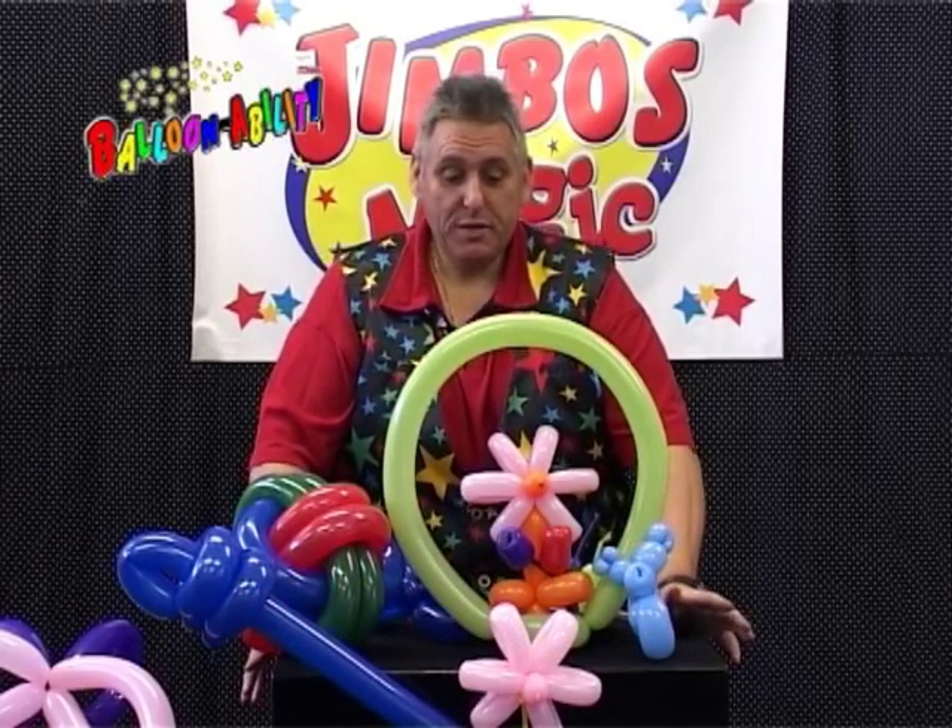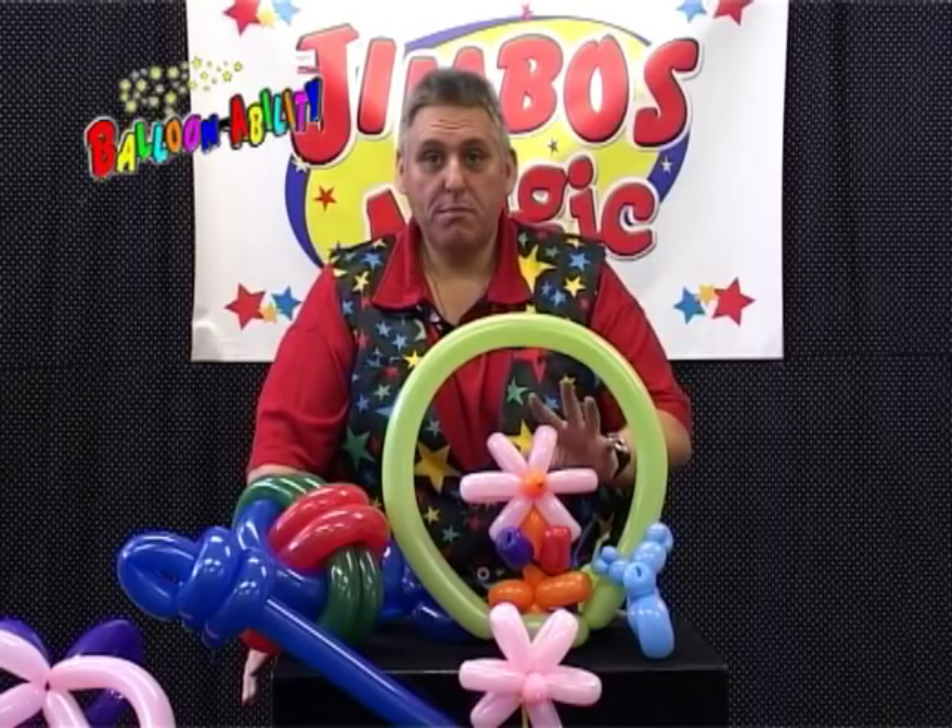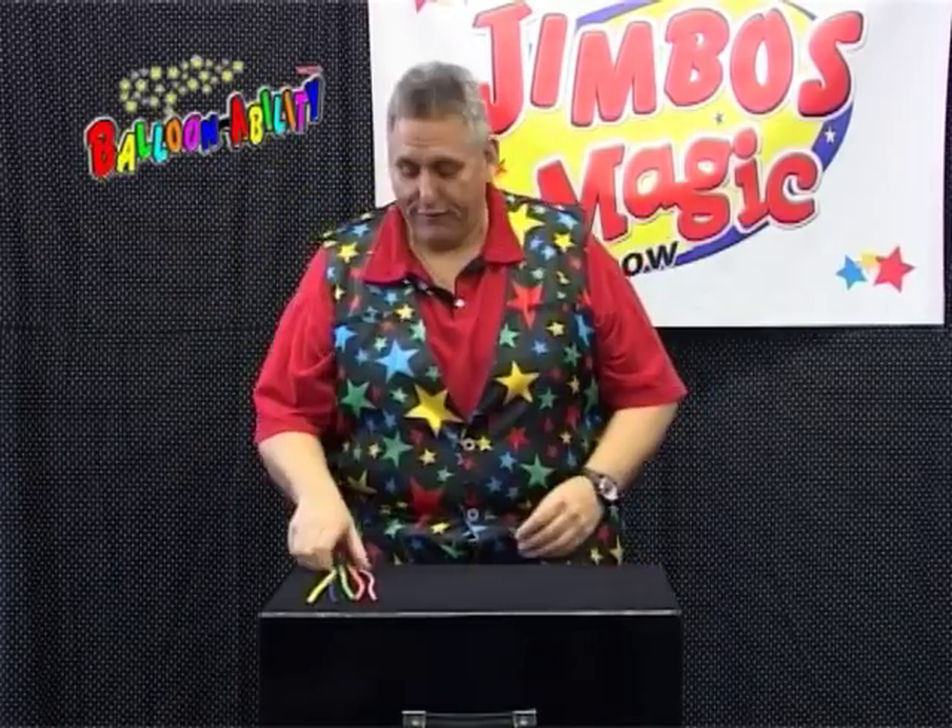On the DVD we're going to show you how to make some lovely little presents for the moms and the dads. So it's a little basket of flowers — five balloons and you have a nice little flower pot.